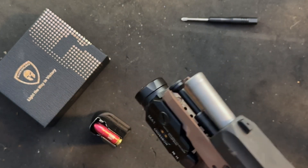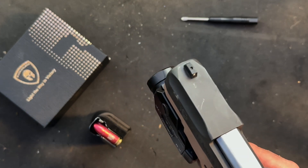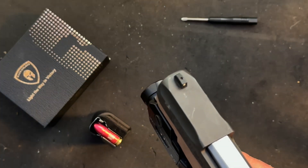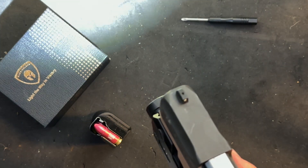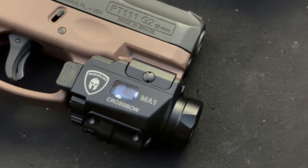Because it's rechargeable, you don't have to worry about battery changes. As you can see, our magazine is loaded with Otis snap caps so we don't have any live ammunition, and I did check the gun before we began this demonstration.